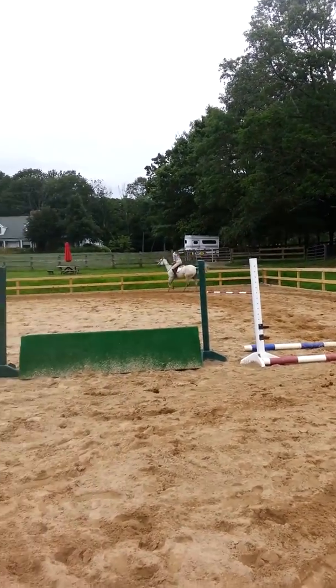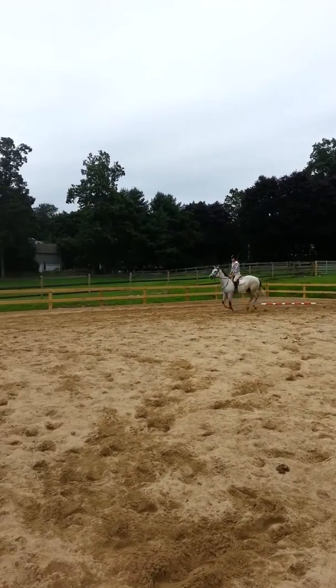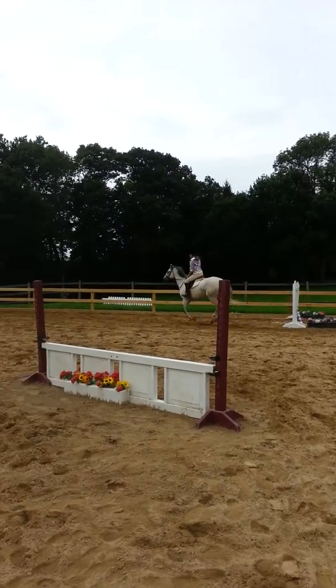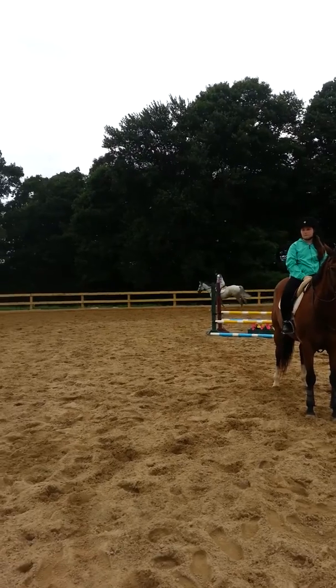There you go. Now he's on the correct lead. Better, right? Isn't that more comfortable now? Yeah, it's correct now. Isn't it more comfortable?